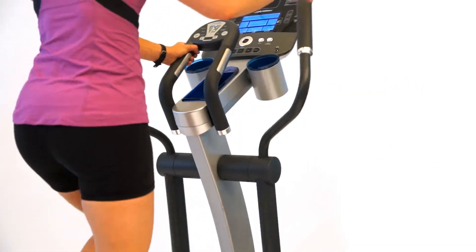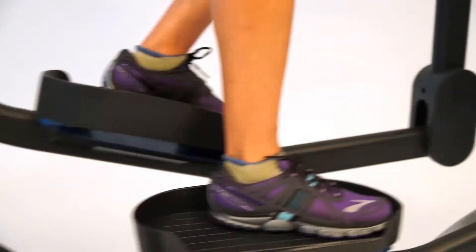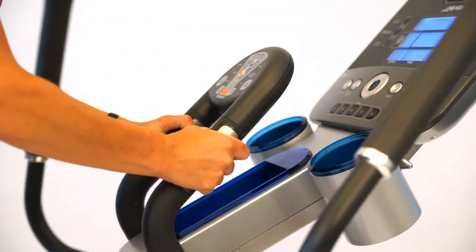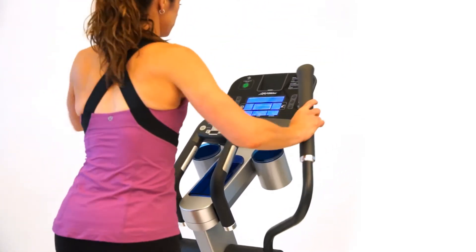Life Fitness is the global leader of the fitness industry and has been so for over 40 years. Our home products have a reputation for being durable, reliable, and on the cutting edge of design. Life Fitness Cross Trainers are known for realistic and natural motion, resulting in a more effective total body exercise. Life Fitness offers a number of Cross Trainers, each designed to help you reach your fitness goals safely and effectively.